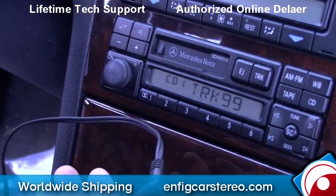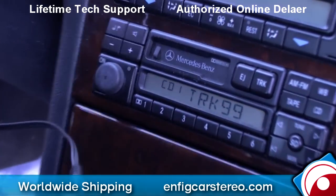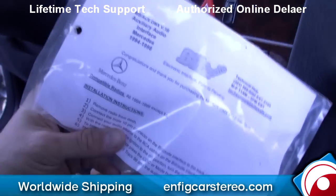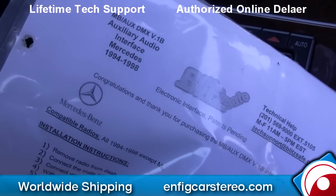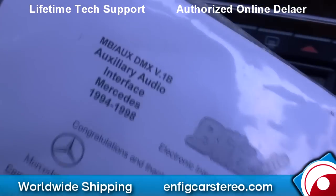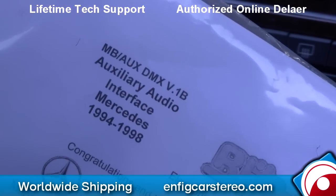That's it. That's the BlitSafe Mercedes Auxiliary — the part number is MB AUX DMX V1B by BlitSafe. This video is brought to you by nfitcarsteril.com. We ship and sell worldwide, so if you have any questions, give us a call. We also do installation. Thanks for watching.